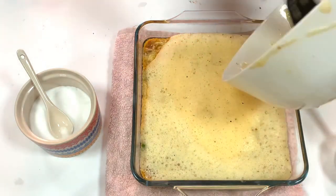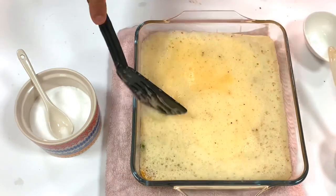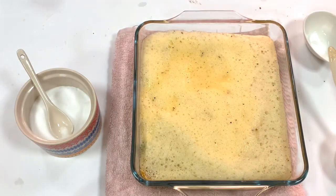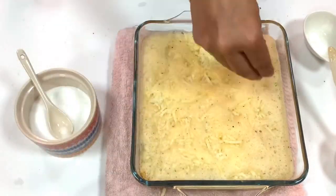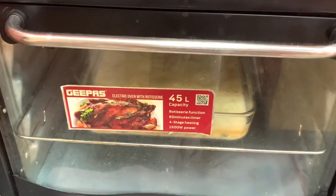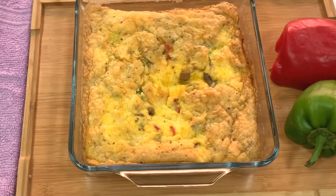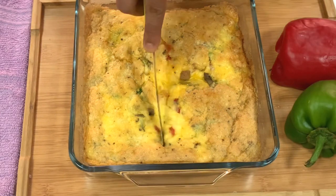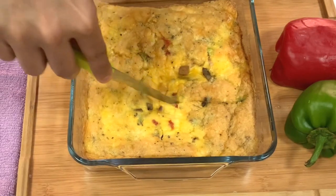The temperature is 180 degrees. We can cook it in almost 15 minutes. It's ready — the baked frittata! This is the baked omelet, and it has a good taste. We can cook it for breakfast.